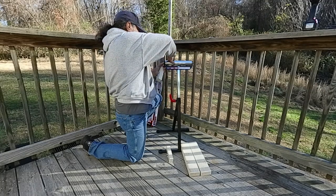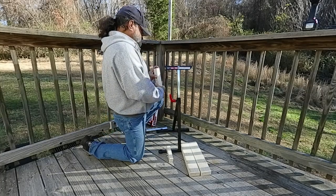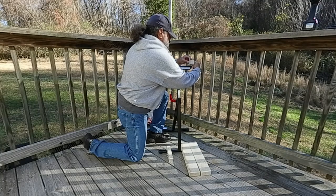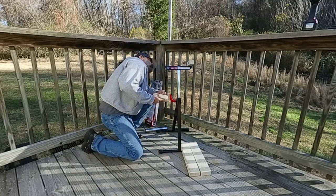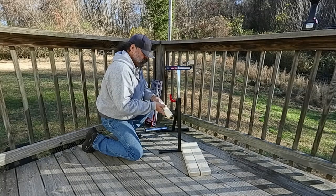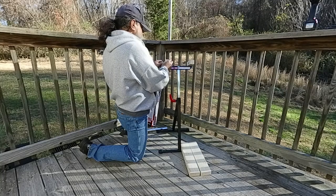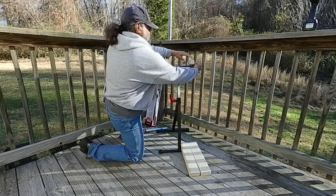This removes very easily — you just push in the end and it pops back off. You could actually keep that and use it down the road. The reason why I'm putting these on first is it just kind of plumbs everything up to make sure everything is square. Just finger tight is good.